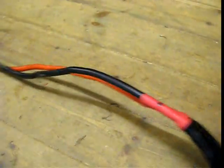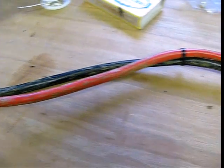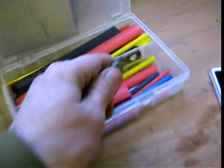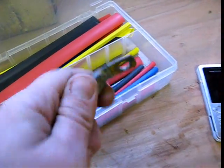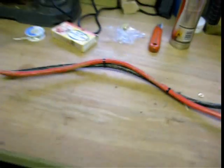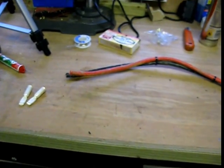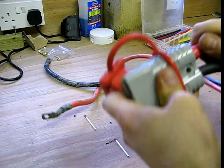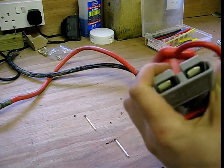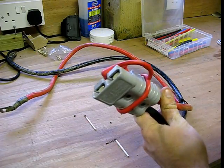I've just got to make up the other end for the battery. I've been lucky enough for the battery side of the connection to have an old winch cable which has already got the correct terminals on the other end, nicely heat shrunk and already prepared. So I've cut that nice and short and we're just going to put the Anderson plug on the end of this.